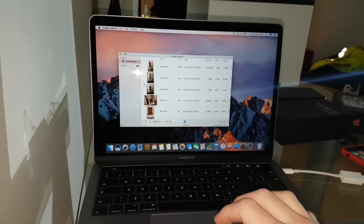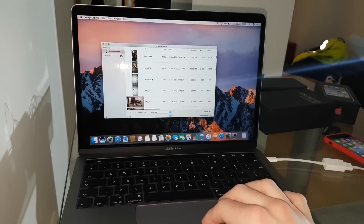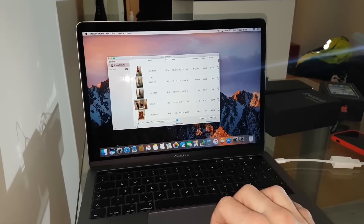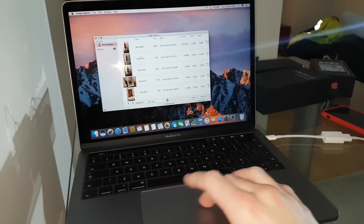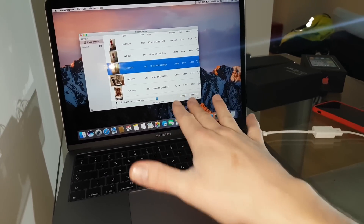Here you can see all of your pictures and all of your videos. You can just select all the files that you would like to transfer. Select them, and after you select them just click Import. That's it — and that's how you move your files from your iPhone to your MacBook.